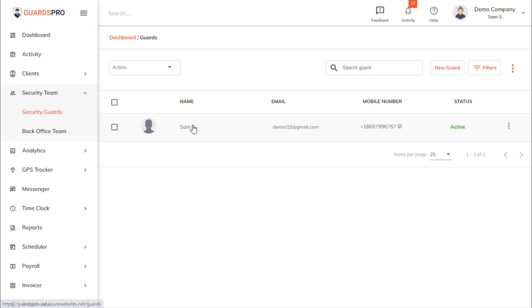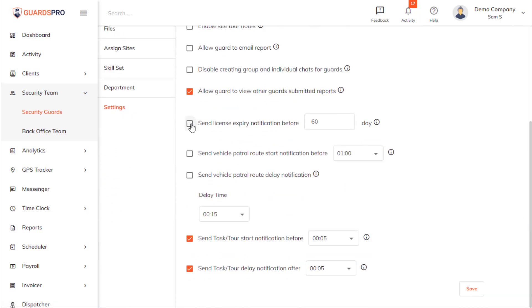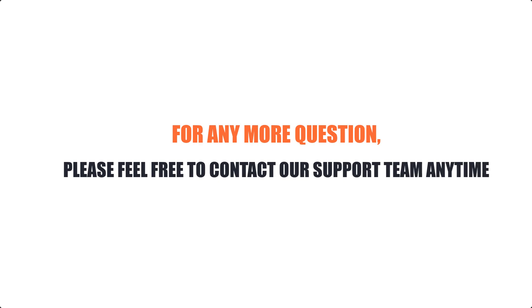Now click on the security guard for whom you want to turn on the notification. On the Settings tab, under the General section, select the 'Send License Expiry Notification Before' option and define the number of days for the system to notify the guard before the license expires. If you have any more questions, please feel free to contact our support team anytime.